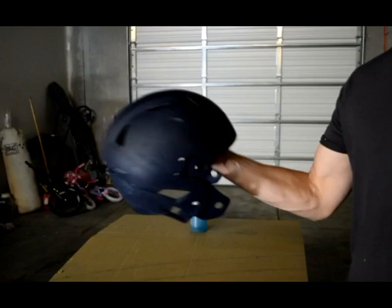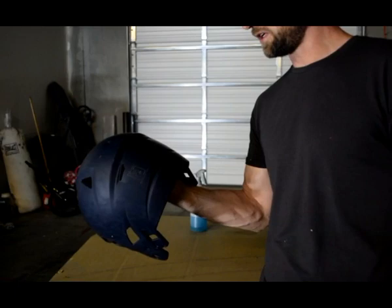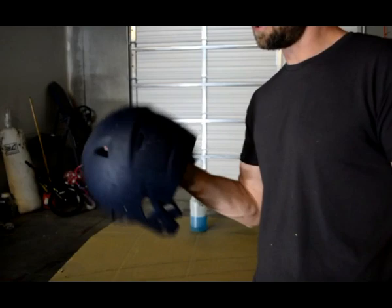Alright guys, so the helmet's pretty well scuffed up and it looks really good. I'm just gonna throw some paint prep on it — a little bit of rubbing alcohol — just to clean up all the surfaces, get all the dust and fingerprints off of it, and then we'll paint it up.